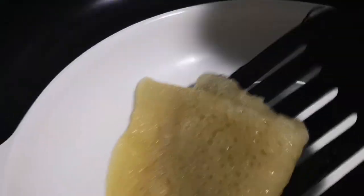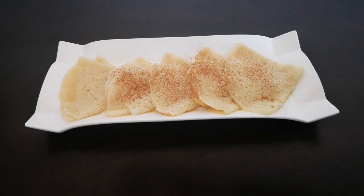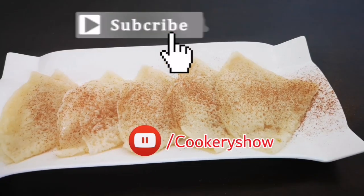This is very soft and very juicy inside. To decorate these pancakes I have just sprinkled some cinnamon on top, but that is not mandatory. Hope you enjoyed this video!